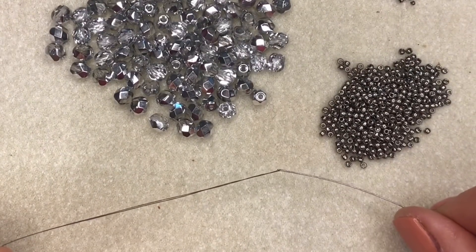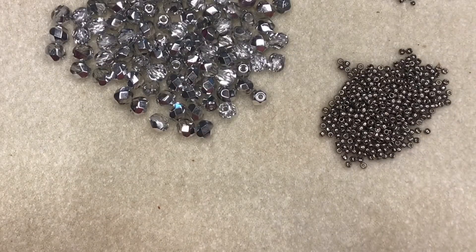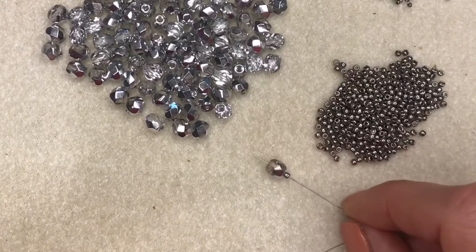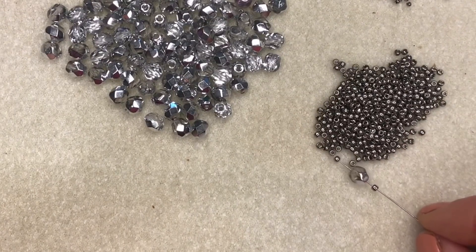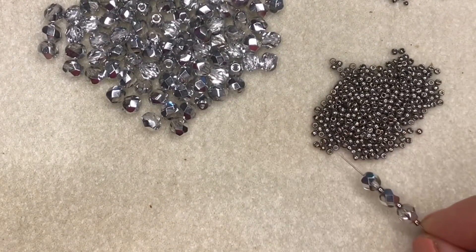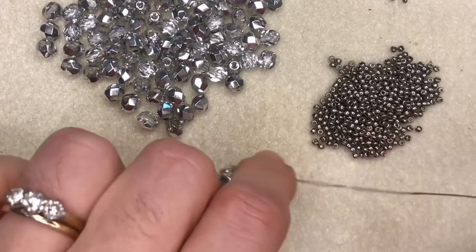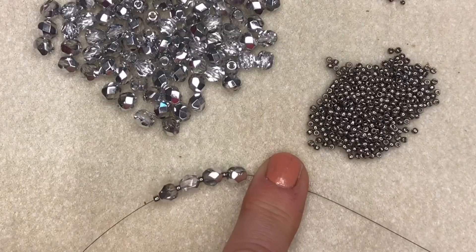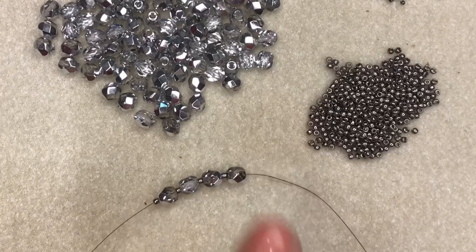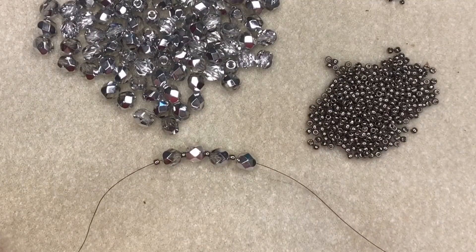This bracelet is really simple and easy to make. The first thing you need to do is thread your needle with around a meter and a half of fire line thread, then begin threading your beads. Start by picking up a size 11 seed bead followed by a 6mm fire polish, and keep that pattern going alternating between size 11s and 6mm fire polish beads until you have used a total of four of each bead. Take that down towards the tail of your thread.